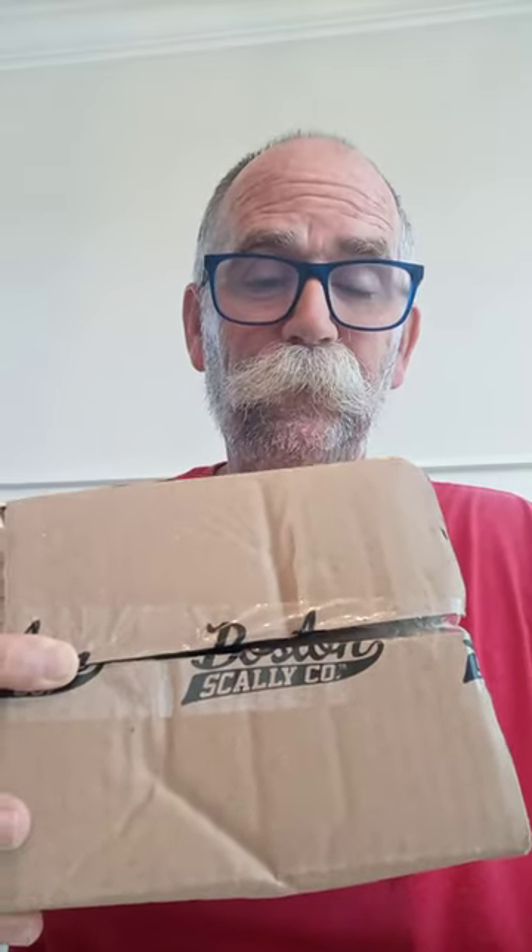I've been eyeing these caps from Boston Scally Company. I've worn a couple of them in the past and was ready for a new one. I saw these ads and thought those are pretty cool, so I went ahead and ordered one. Lots of cool designs, always coming up with something new. I thought I'd do kind of a live unboxing here and try this out.